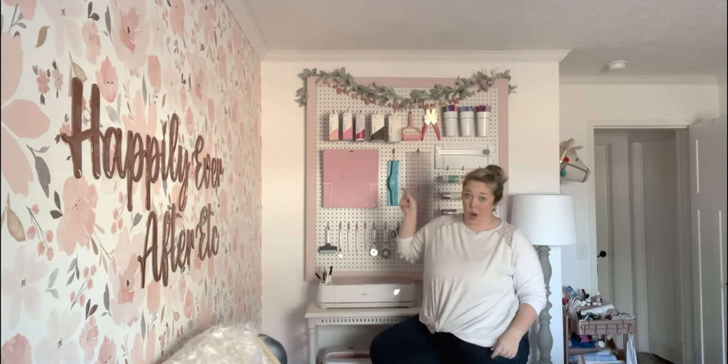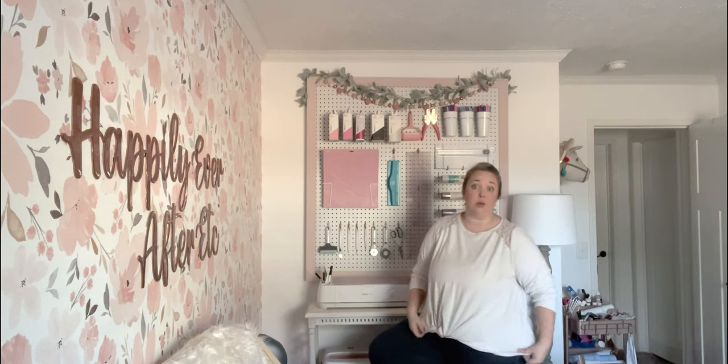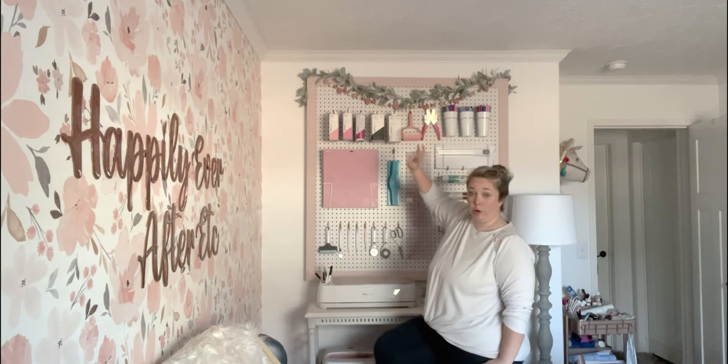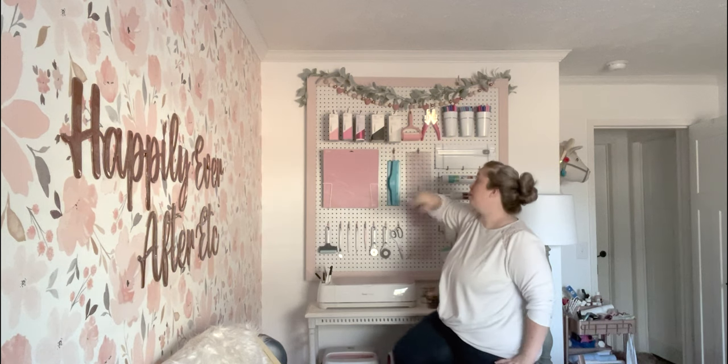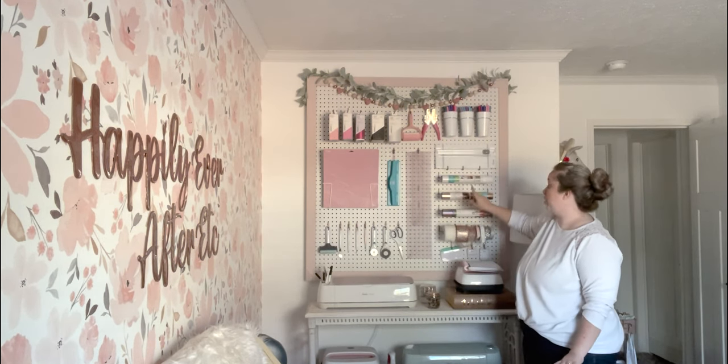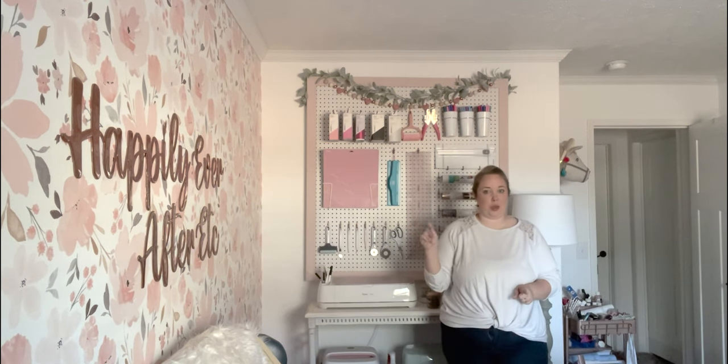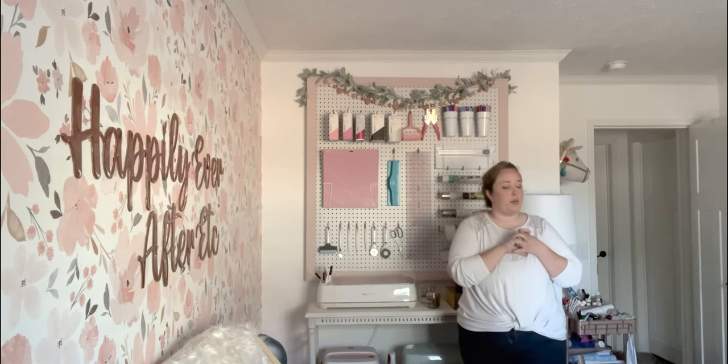At my last house I had all of my vinyl on my pegboard and loved it, but my vinyl collection has grown exponentially. At this house I decided to do my Cricut Joy vinyl on the pegboard since it's smaller, plus my most-used colors: adhesive foil, rose gold iron-on, and transfer tape — those are the things I reach for nine times out of ten. I also have all my pink Cricut vinyls, iron-ons, and adhesive foils in pinks and rose gold since those are what I use most.